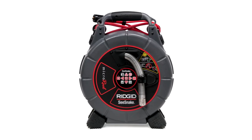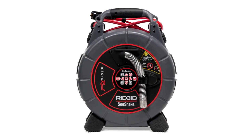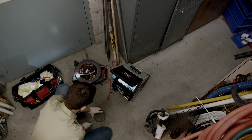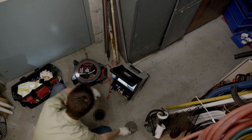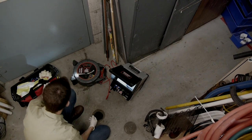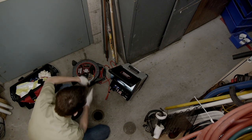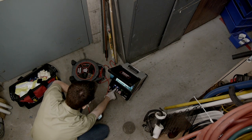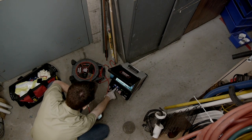In our first example, we'll take a look at the Micro Reel, which is suitable for main and branch lines. We'll use it to inspect a 4-inch main line through a floor clean-out. We've positioned the reel within easy reach for better control of the push cable and set it on its back for better stability. We've kept the monitor close so we can reach its controls, positioned near the access point where we can see the screen and push cable at the same time.